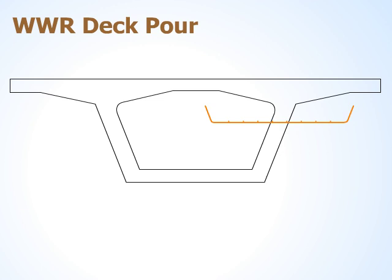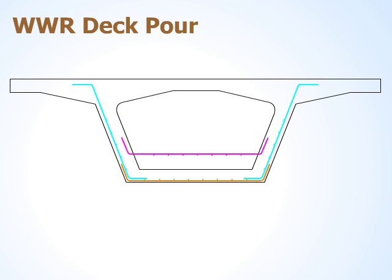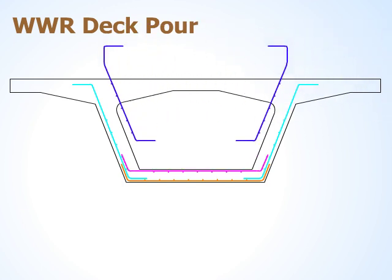The bottom steel of the lower box section is placed first. Next, the outside diagonal wall steel is placed. This sheet provides vertical and horizontal reinforcement. The third placement is the top steel in the lower box slab section. The next step is to place the inside sheets of the diagonal wall.